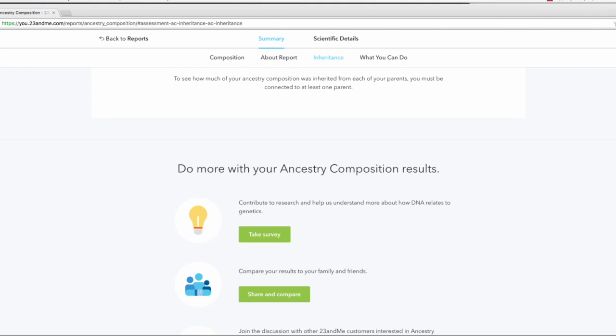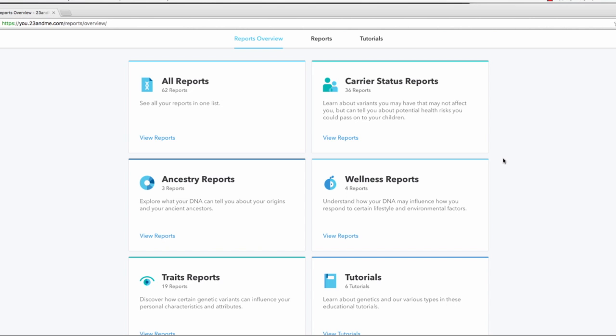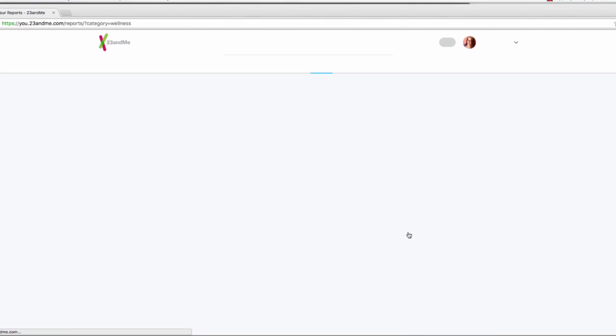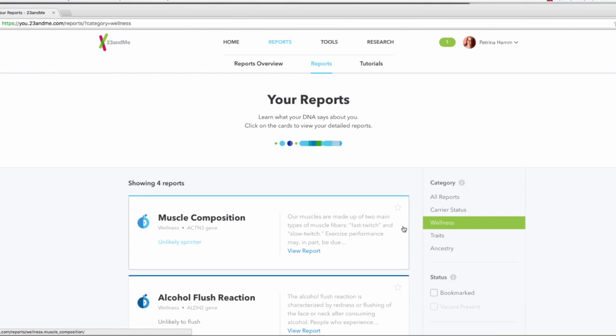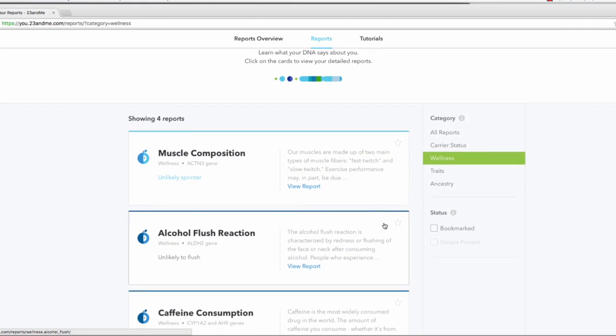One of the big selling points for me in getting 23andMe was the ability to do surveys so that I can contribute to research, which is really cool. There's a share and compare option where you can connect with family and friends and compare your own DNA. As of January 2016, they only have four different wellness reports. You can also use the raw DNA data you get from 23andMe to dig a little bit deeper into what your DNA possibly says about you health-wise.